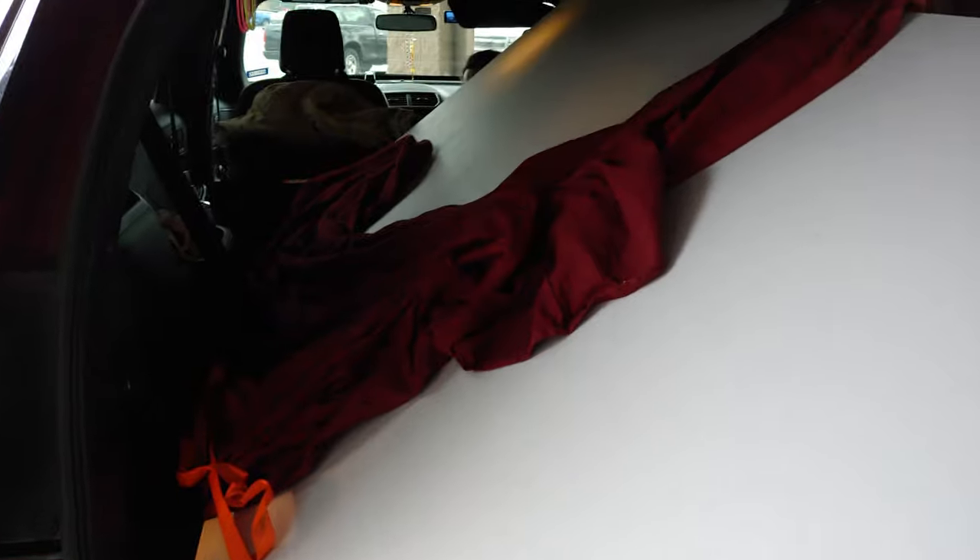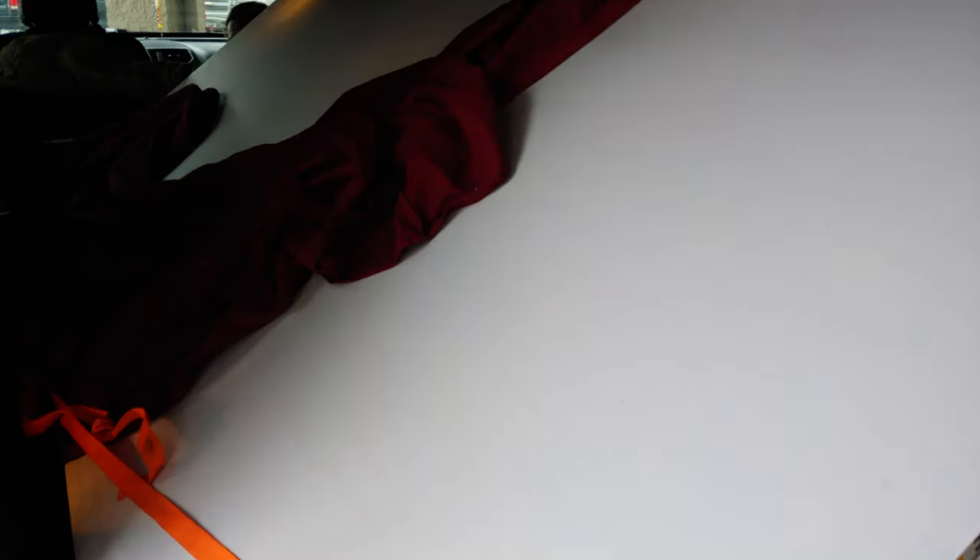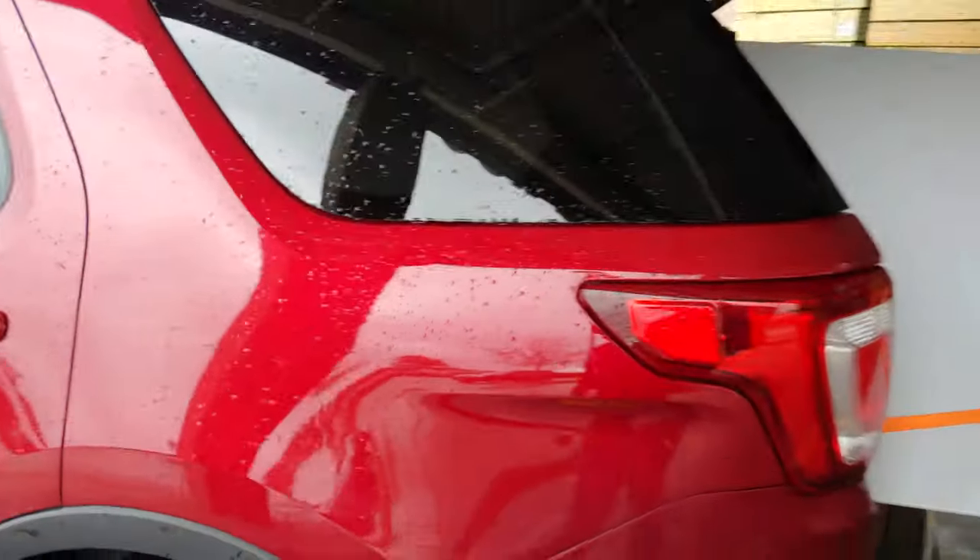So that's it — a full sheet of drywall in a 2018 Ford Explorer.